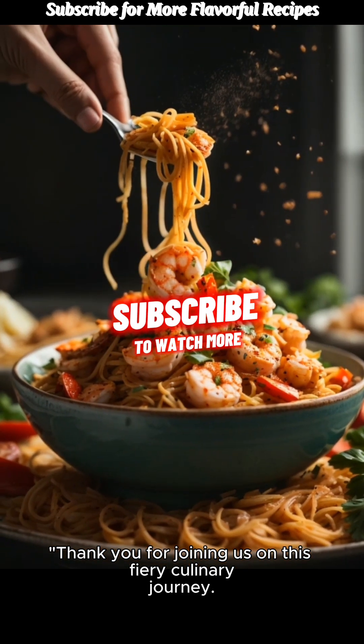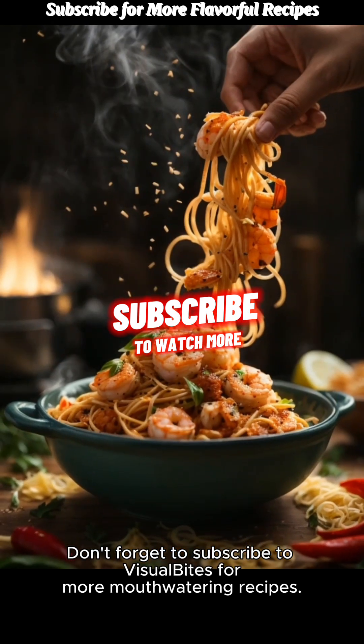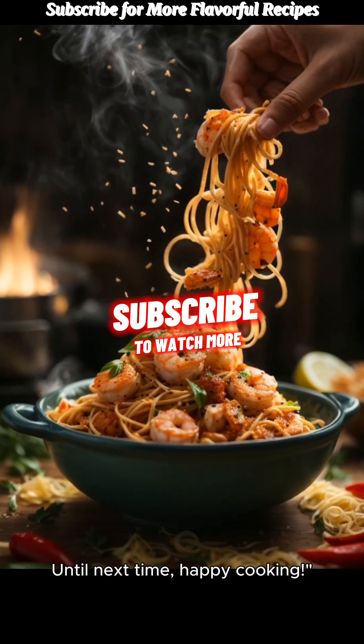Thank you for joining us on this fiery culinary journey. Don't forget to subscribe to Visual Bites for more mouth-watering recipes. Until next time, happy cooking!